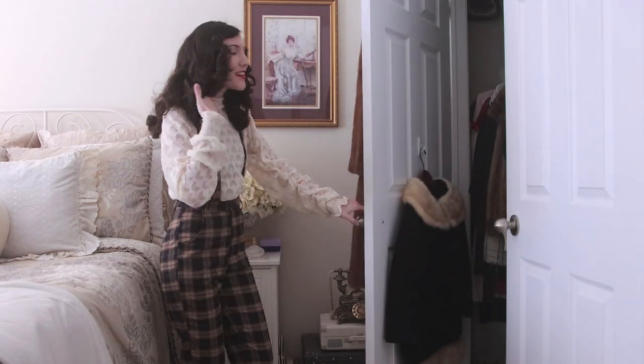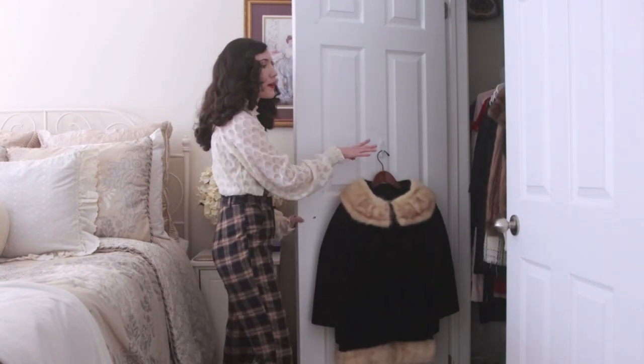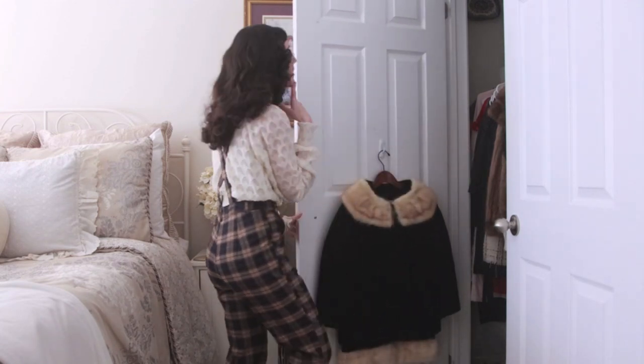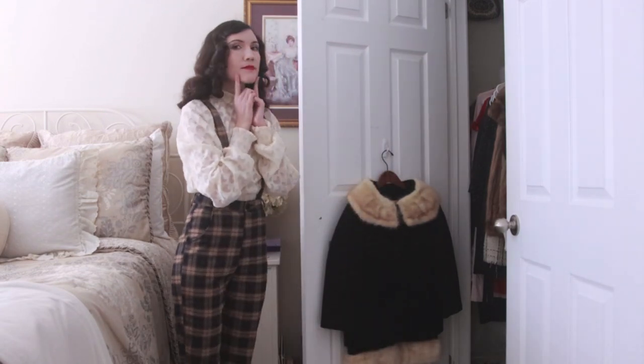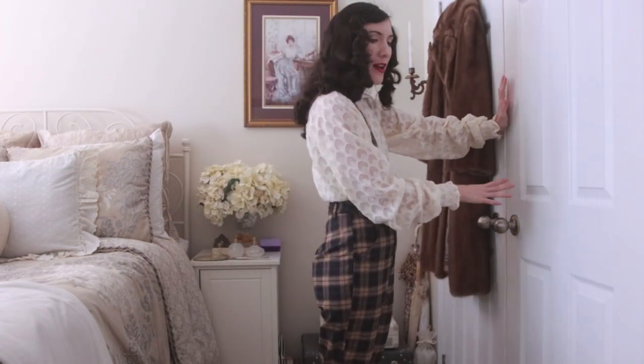Now that I'm looking at it, this command hook from before feels a little bit bulkier. When I close the door, it starts to hit the clothes. I have a feeling I should put it up higher so that when I close it, it's not going to be hitting anything. Something to think about — I'm just going to leave that there for now and move on to something else.